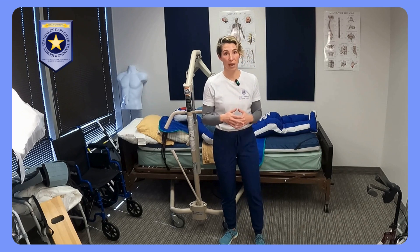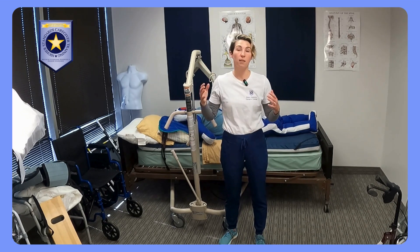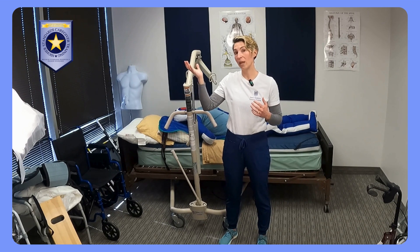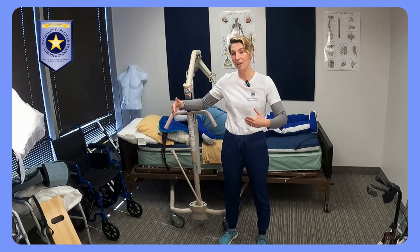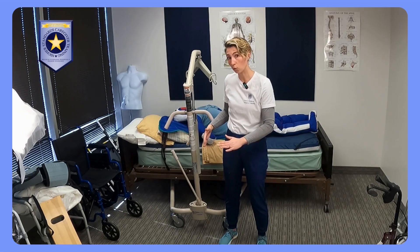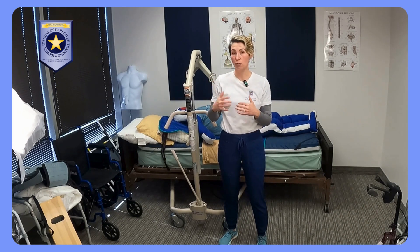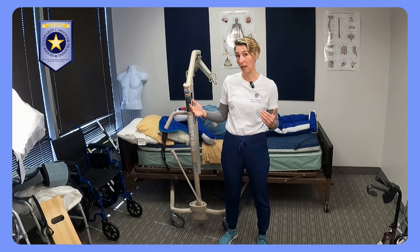Often people are trained that 100% of the time, when they are lifting someone with the lift, the brakes should be on. In fact, that's actually not true. What happens when you are lifting someone with the lift is that person's weight may or may not be centered over the base of support of the Hoyer. If it's not centered over the base of support and those brakes are locked, then what can happen is the Hoyer can actually tip, causing a very severe injury both to the person being lifted and also potentially to the person who is operating that lift.